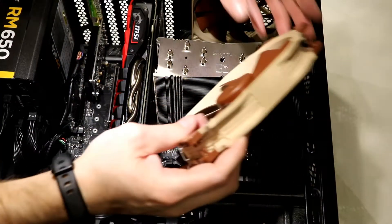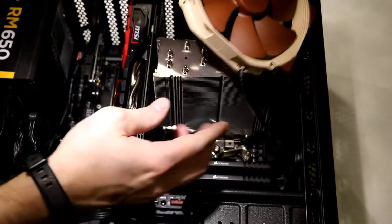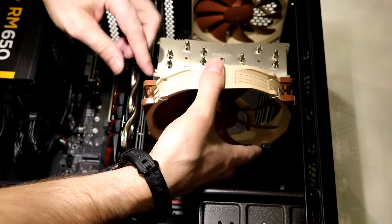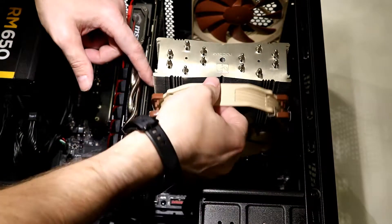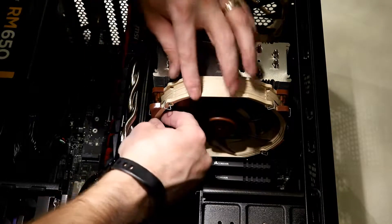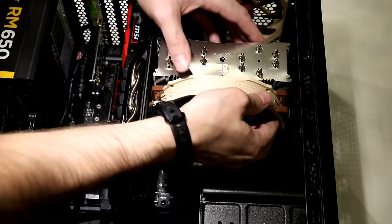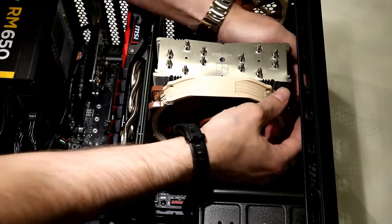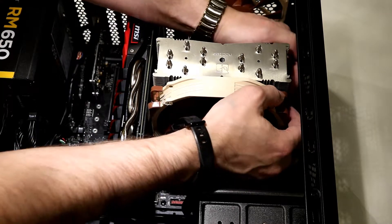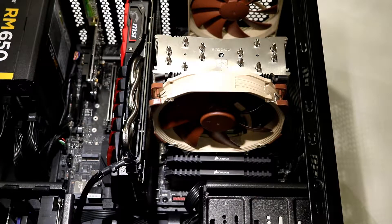Now we're going to replace our fan. Be careful of the airflow — it is directed on the fan, so the air is going to flow this way. I'm going to try to clip this on, and I'm hoping I don't have to remove my graphics card, which looks like I won't. Perfect — on there nice and tight. Now we're ready to go. That's it, the whole process. Now I can just boot up the machine and start using my new processor.